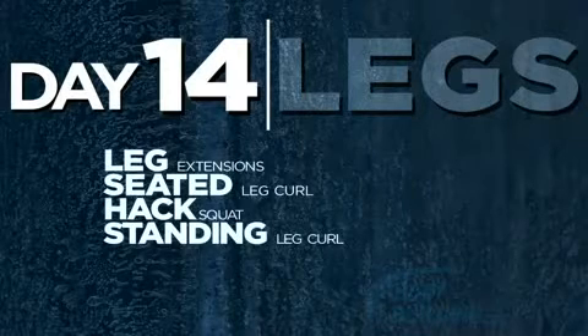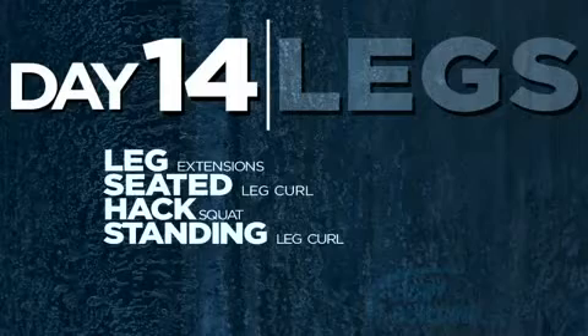Today's leg workout will be short and sweet, but don't be deceived because it's going to be a tough one. We'll be doing high rep ranges with super sets for each working set, which means no rest.